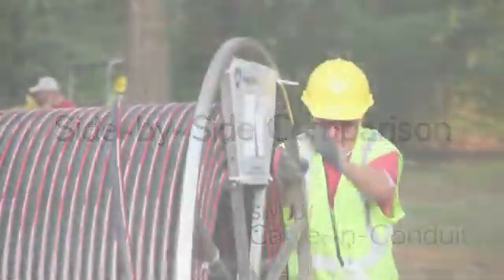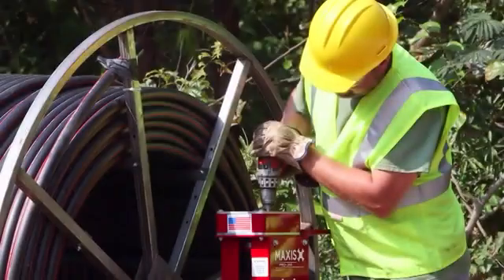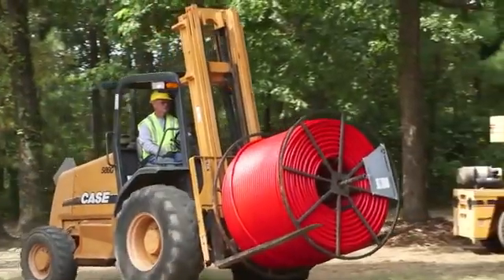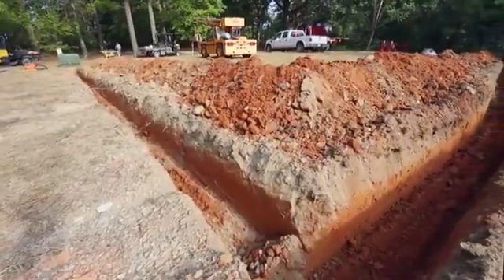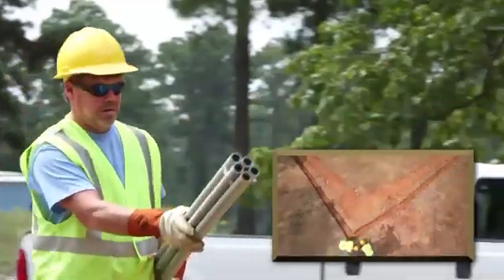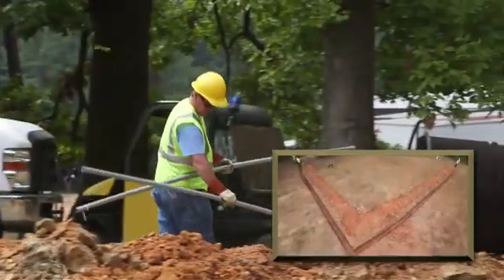A job site comparison was simulated pitting Simple Cable and Conduit against two traditional methods of direct burial installation. Simple Cable and Conduit was tested in a controlled environment alongside a typical PVC installation and an installation using empty duct. The trench constructed for the comparison was 150 feet long with one sharp 90-degree bend. Three men were required for the PVC process.